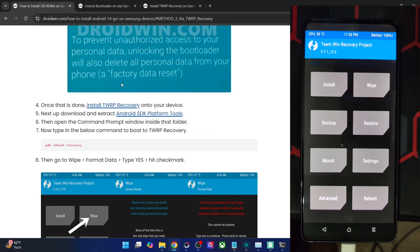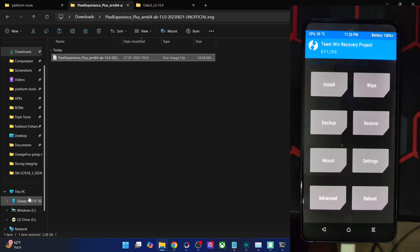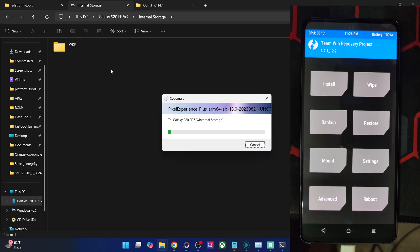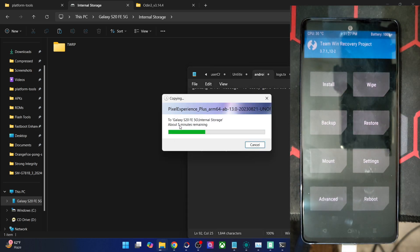Once you have done the reboot to recovery, your phone should now be visible on your PC. You can simply transfer the GSI IMG file onto your phone. In some cases your phone might not be shown, or even if shown, you might not be able to access storage. In both cases, use the `adb push` command: transfer the file inside the platform tools directory, then use `adb push rom.img /sdcard`. By SD card, we mean internal storage. You may also push to the data or temp directory, but the SD card directory is recommended.